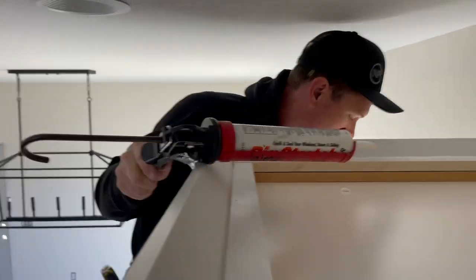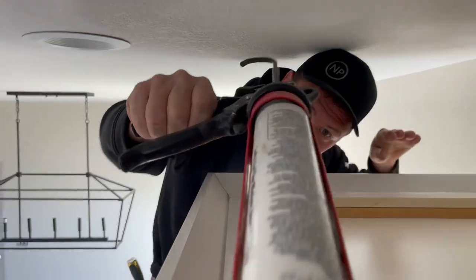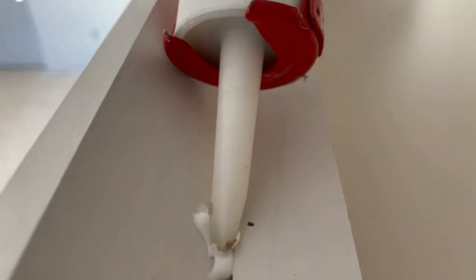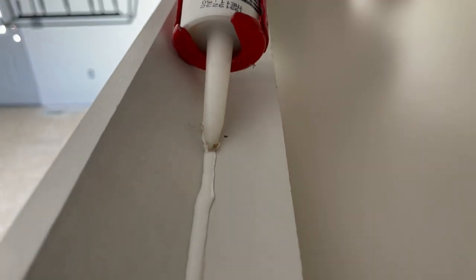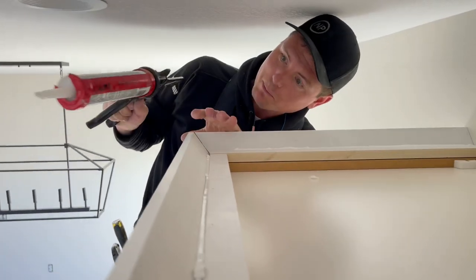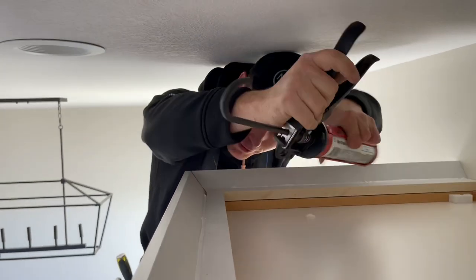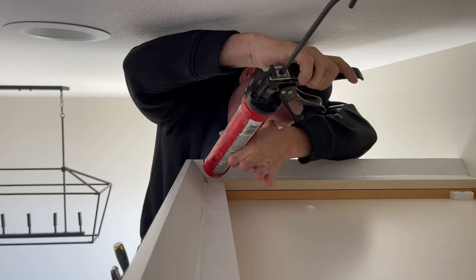One last thing we're doing is caulking this little gap right here tight to the ceiling, so that light can't shine through there mainly, and it also helps attach it. That way you don't get a ray of light shining through the bottom that looks funny. Whose caulk gun is that? Mine? That says Jamie right on it. Don't be pulling that on me — they're mine.